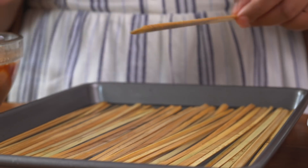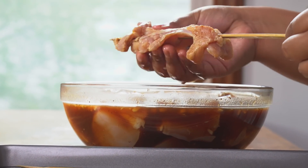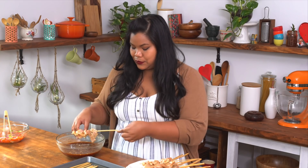I've got my skewers soaking in some water, and that's gonna prevent them from burning on the grill. Just weave it through your skewer and stretch it to flatten out. Alright, now I'm gonna go off to the grill.